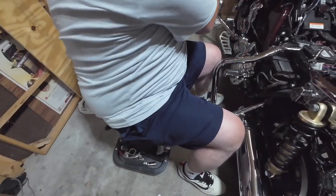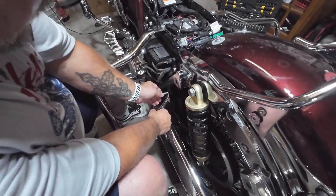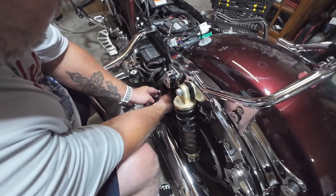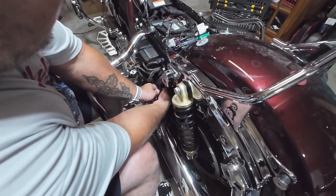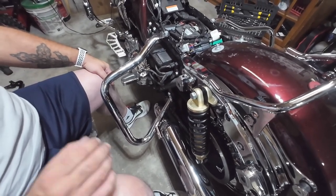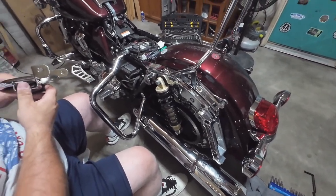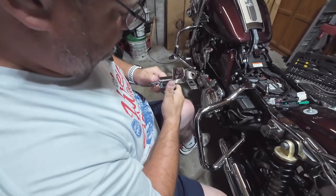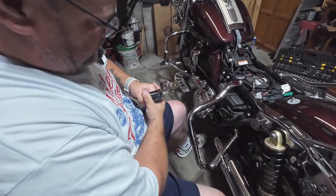Now if you're one of them people that buy a Harley and leave it alone, you don't need Loctite. But if you're like me and my gorgeous wife behind the camera, we like to customize our stuff. I should have lubed them up with something.